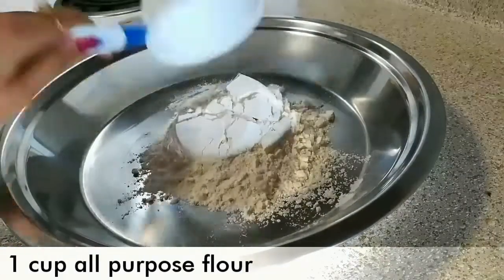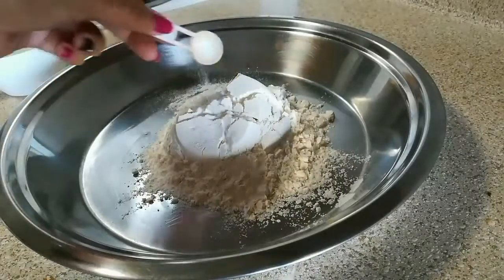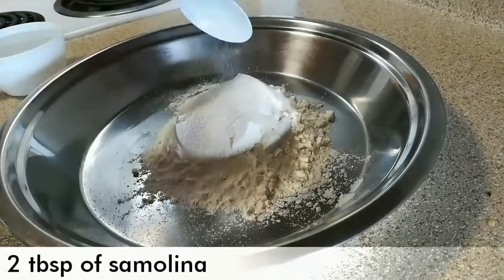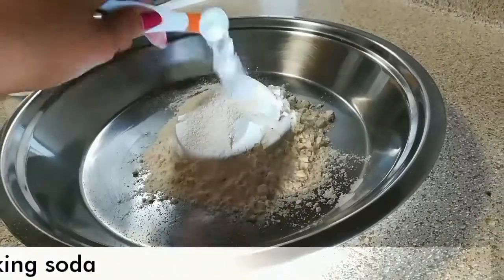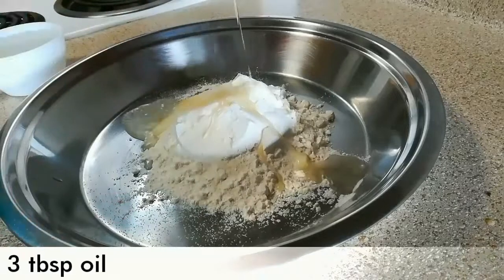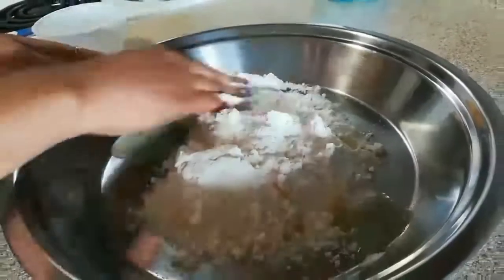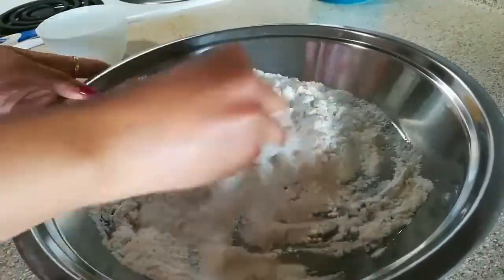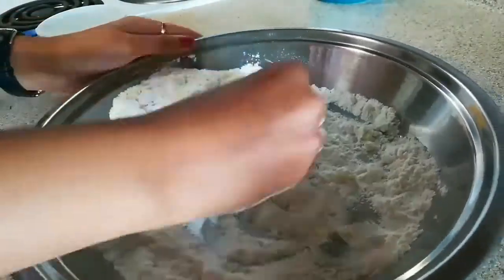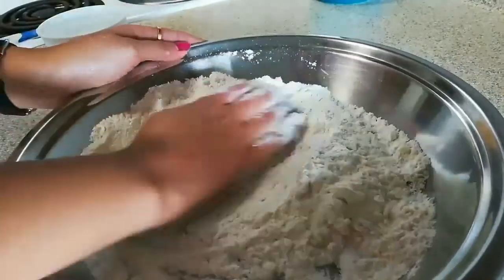First of all, add 1 cup of all-purpose flour, salt to taste, 2 tbsp of semolina or suji, 1/4 tsp of baking soda, and 3 tbsp of refined oil. Now we are going to rub it very well for at least 4-5 minutes, or until we get a bread crumb consistency. This process will make our Kachori so crispy and khasta.